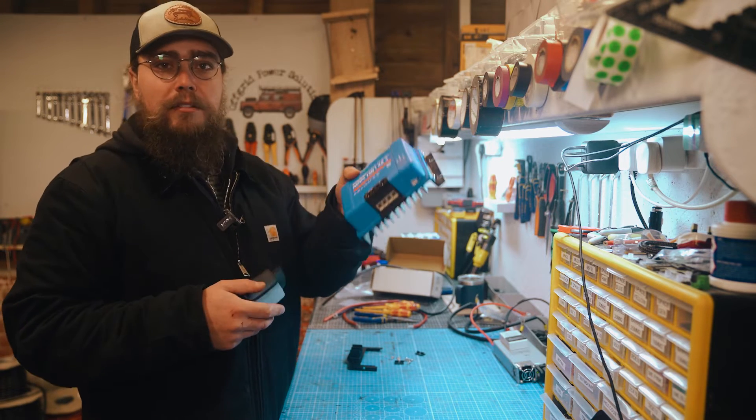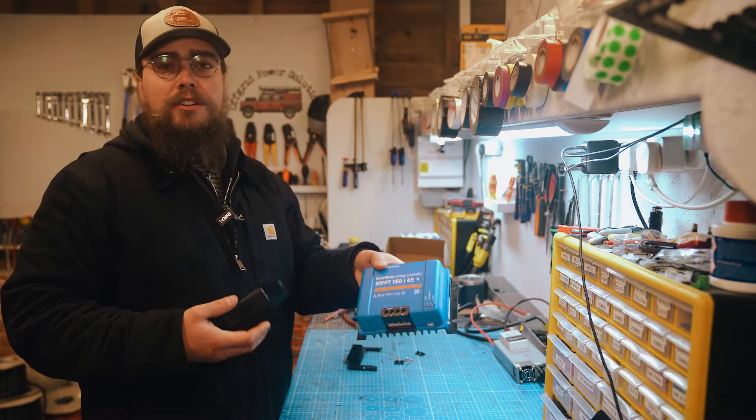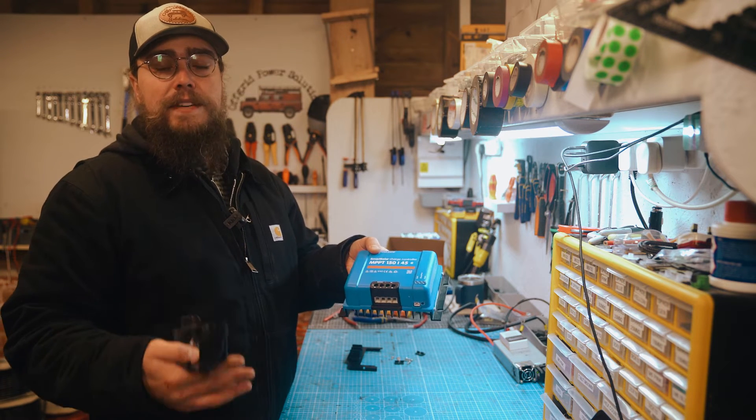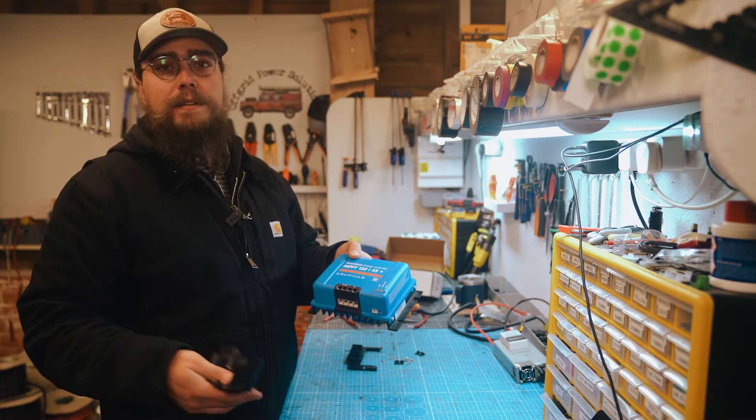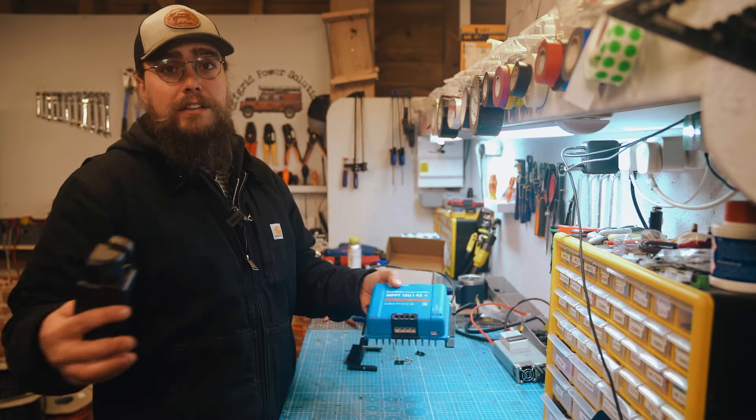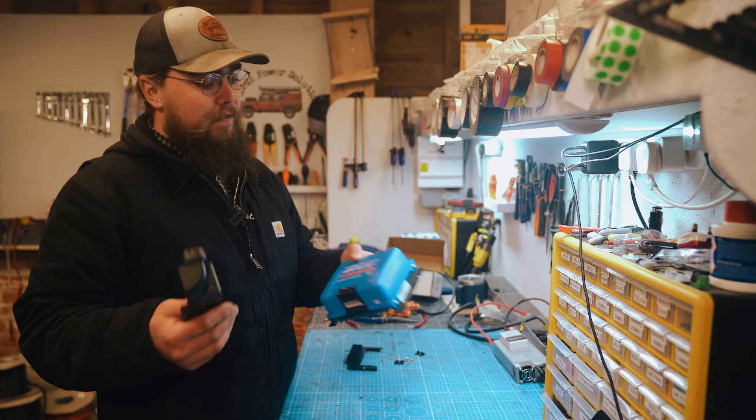This is a very popular range of MPPT charge controllers. We sell a lot of them through our shops, ranging all the way from the 70-15 model all the way up to — I think the biggest that we sell is a 250 by 150. They're really good charge controllers, with a massive range of sizing — very versatile.